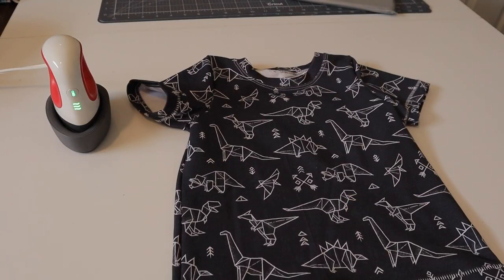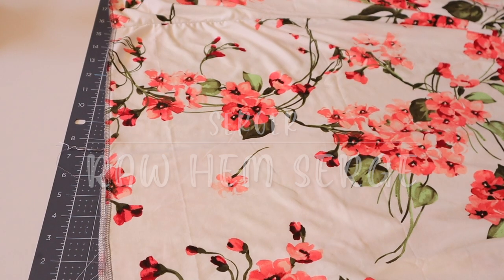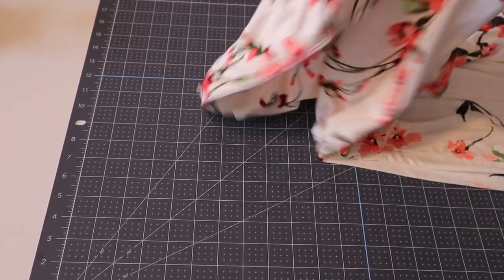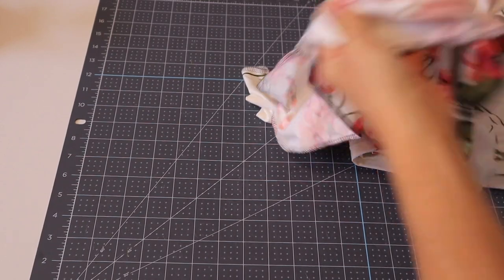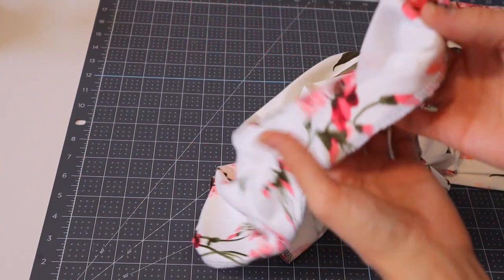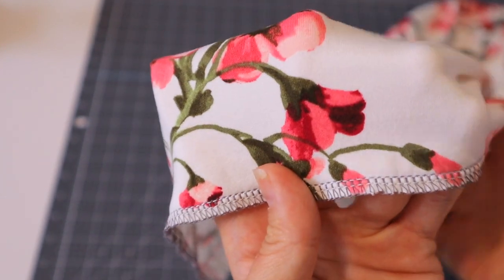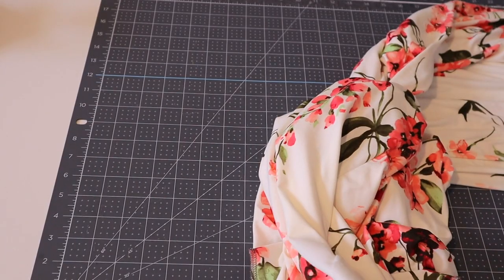Next I just want to show what it looks like if you simply serge the edge of your garment. I don't typically leave my garments just serged — it depends on the garment. On a dress, it doesn't look quite finished enough for me. You can get away with it using a bulkier matching thread so it looks like the hem is wrapped in thread, but I typically don't just leave them serged.